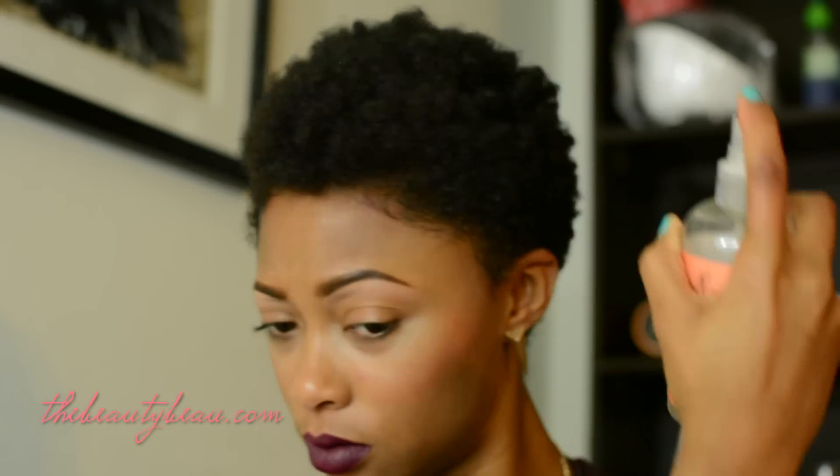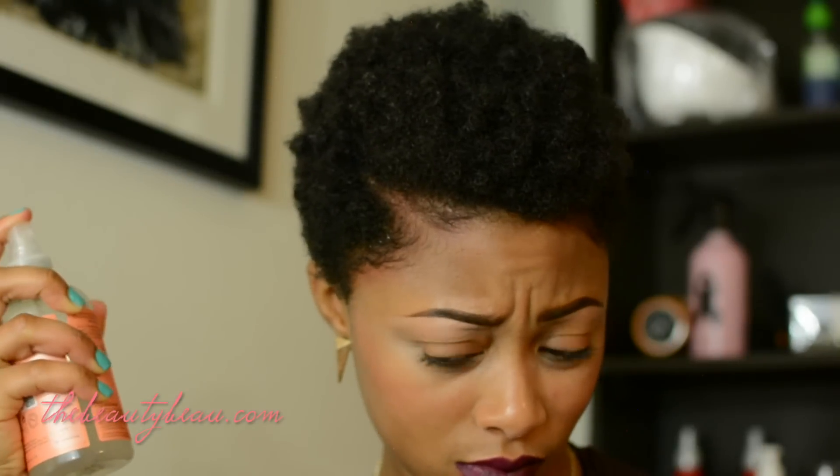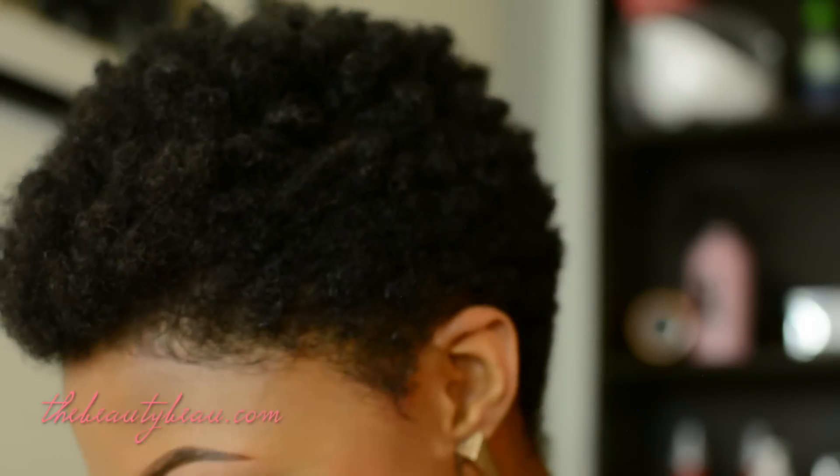For a little bit of shine, I like to add some type of shine product. This is the Shea Moisture Coconut and Hibiscus Hold and Shine Moisture Mist. I actually took it from my boyfriend — he had it and wasn't using it, so it's mine now. I'm just going to spray some on top for a little bit of shine. And that's it — you can see my curls really defined. I didn't do anything too crazy; my baby hairs look kind of natural so it's not obvious.